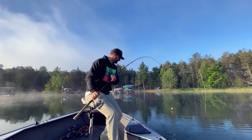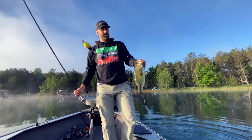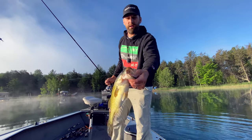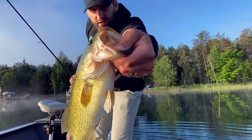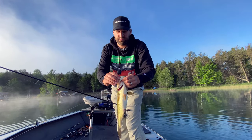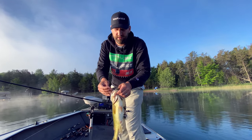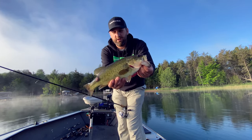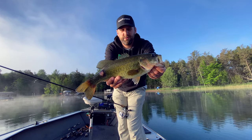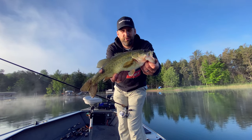I'm doing the exact same thing on this slip bobber rig. You see that hook right in the corner of the mouth every time. These circle hooks are absolutely awesome. When you've got a lot of fish that you plan on releasing, they're the way to go because they don't hurt the fish. They don't gut hook them on live bait. And that's what we're going to be doing today.